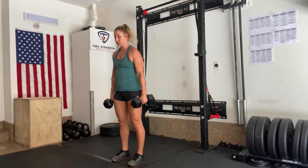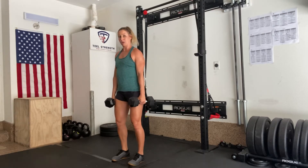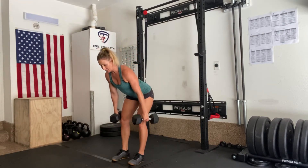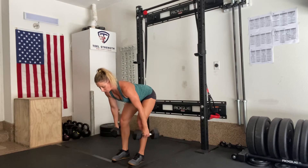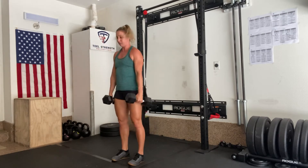I'll start here with two dumbbells. I'll pull my shoulders down and back and keep my chest out nice and proud. From here I'm going to unlock my legs, and then I'm not going to bend my legs anymore — I'm going to focus on pushing my hips back towards the wall, keeping my back nice and flat, going as low as I can until I reach the end range of my hamstrings, and then I will squeeze my butt and pull my hips forward.